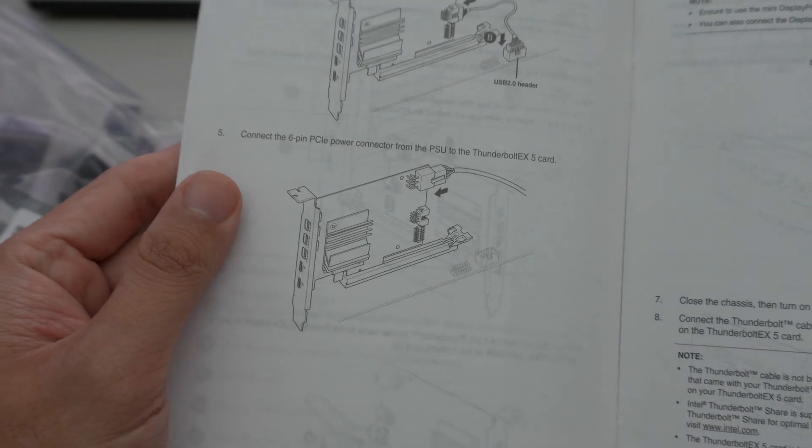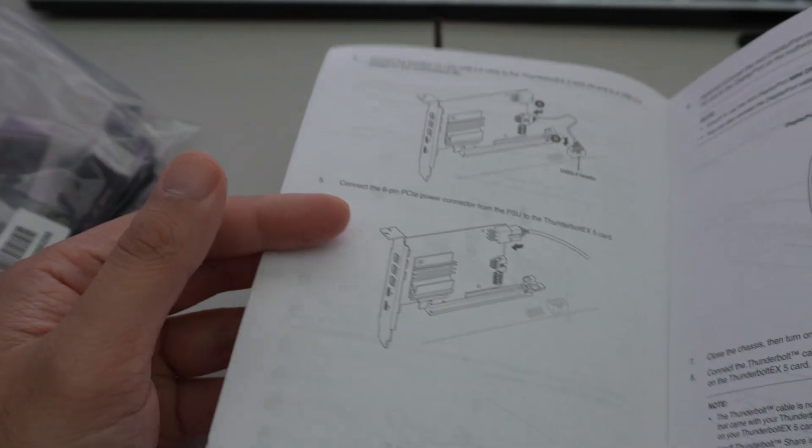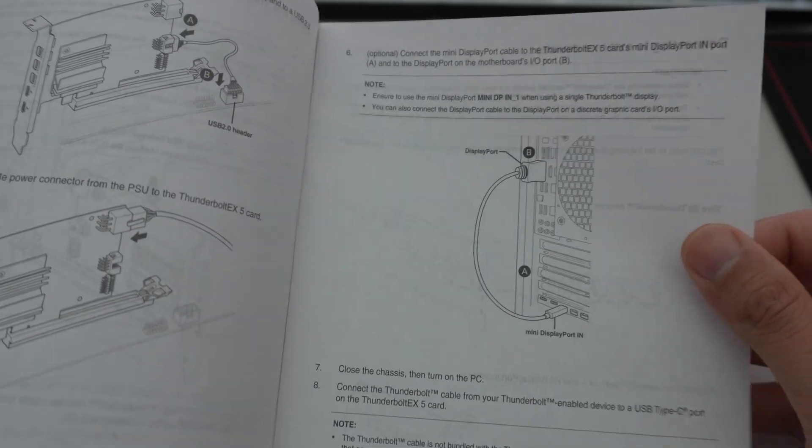The PCIe power cable is optional. If you're never going to use the Thunderbolt 5 ports to charge or quick-charge anything, you don't need to plug it in. The card will function without it — in fact, we're not even going to plug it in when we show the installation.